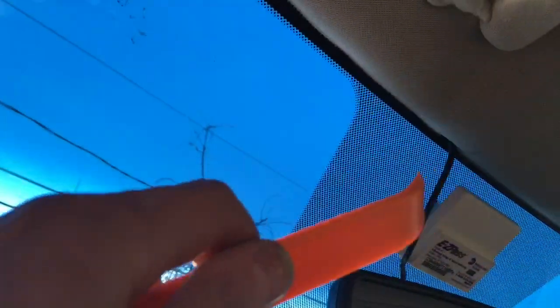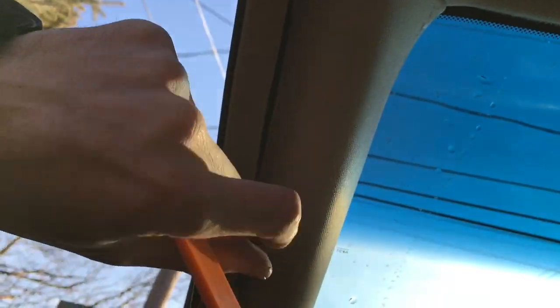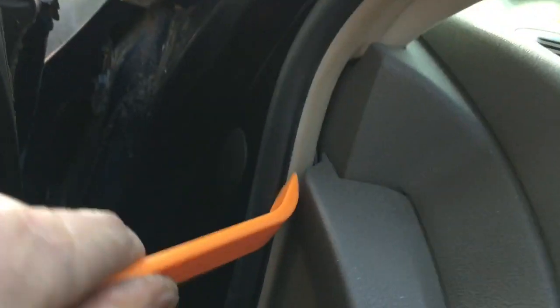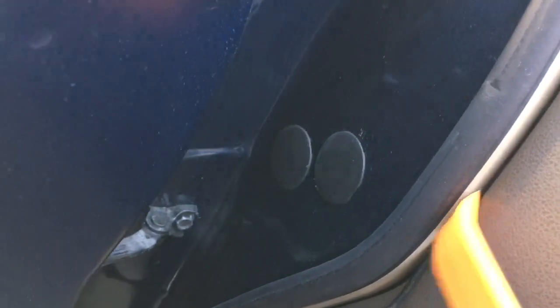I've got the rest of the wire tucked up in here into the headliner. Just popped out this A-pillar trim — it just pops off real easy. Ran it in through here, coming down and around right here. Now I'm just using this tool that came with the kit, gently pushing in this wire and hiding it to make it look nice and clean and flush.